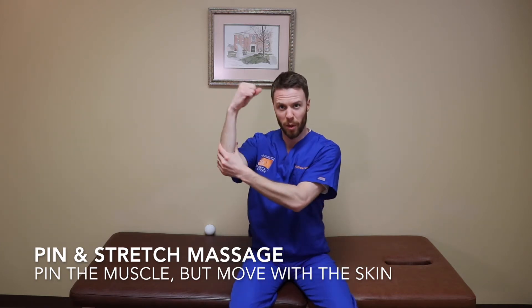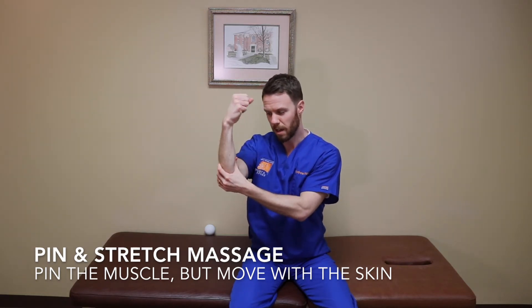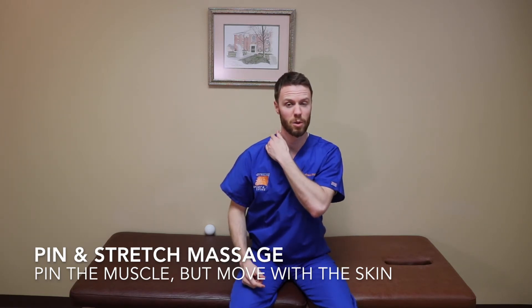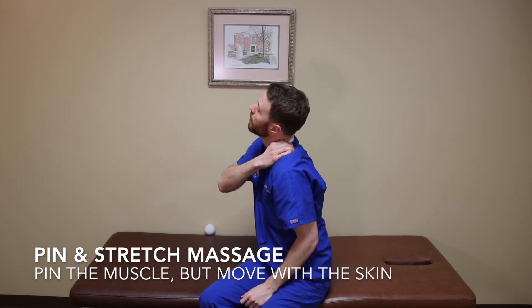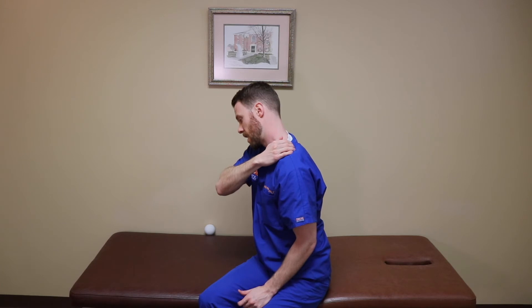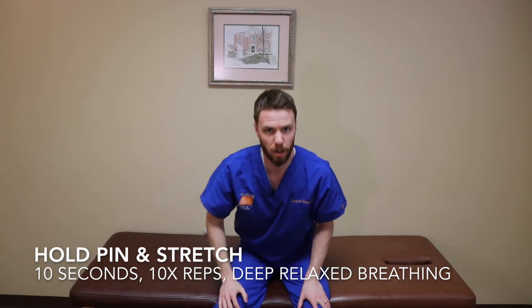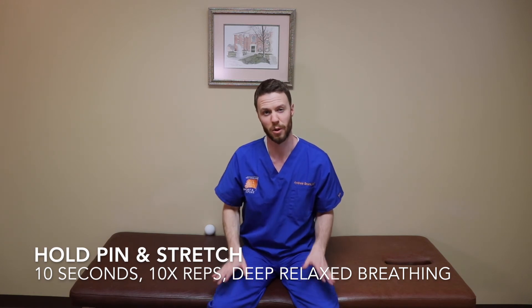When you do that, make sure you're not pulling against the skin — you don't want that rub-burn sensation. Rather, move with the skin and pin the muscle underneath. You can apply that same concept to your tight shoulders: if you have a trigger point, lean against it, pin it down, then lean away from that side. Move with the skin so you're not feeling a lot of burn. Hold, breathe deeply, and aim for about 10-second holds. The longer and slower you do all this, the better. You can also overdo it with the force, so make sure you're going light.